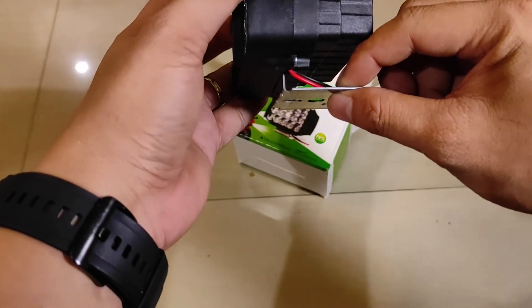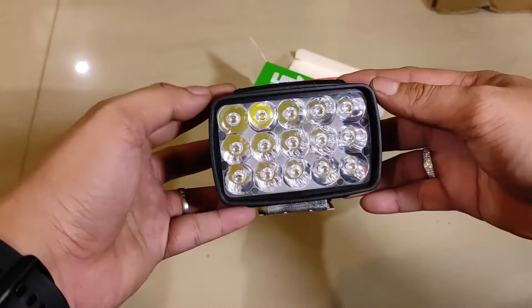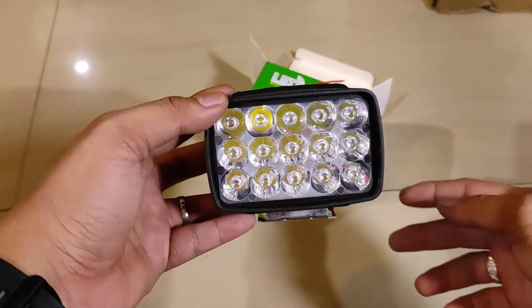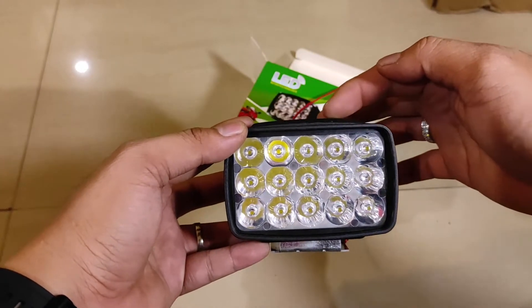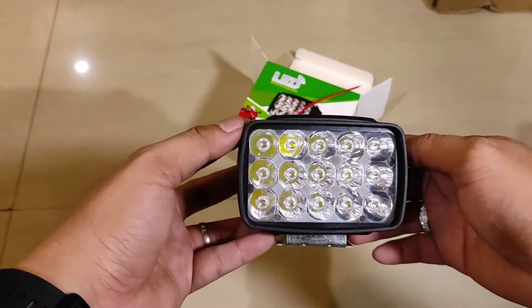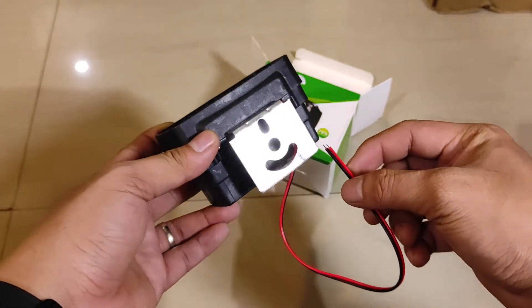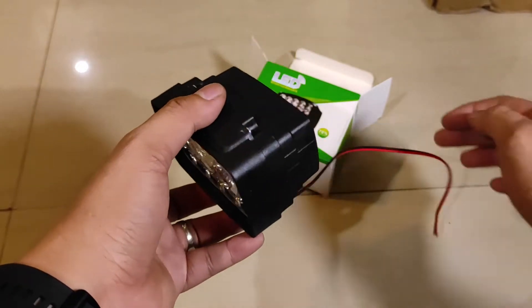Ini lampu sorotnya seperti ini, 15 titik — 5 titik kali 3 baris. LED-nya adalah KRI HPL. Kabelnya isi 2, dan dia nyalanya manteng aja tanpa strobo, tanpa kedip.